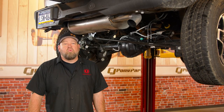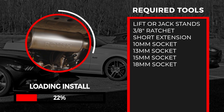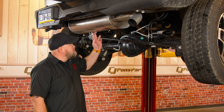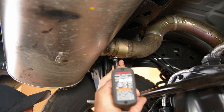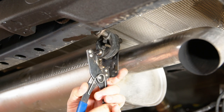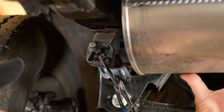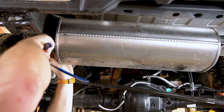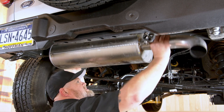You can begin the installation of the R Series kit pretty much anywhere you want. In our case, we're going to start with the performance stuff — the exhaust and then the intake. We're going to begin the installation of our Roush axle-back exhaust system by removing the factory muffler, starting with the clamp. Now remove the muffler from the hangers. We did spray these with some silicone on the bands to make it a little bit easier. Grab the muffler and twist it off.